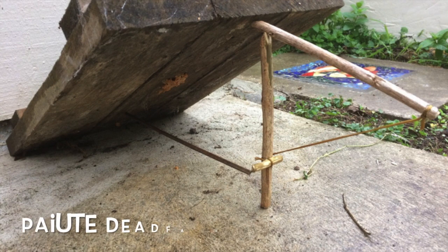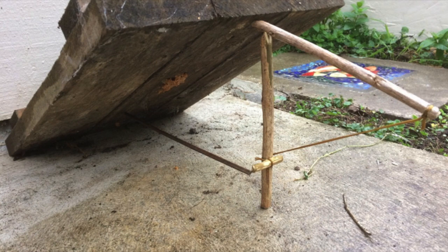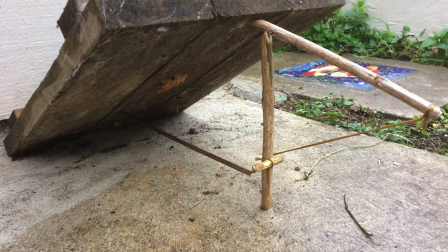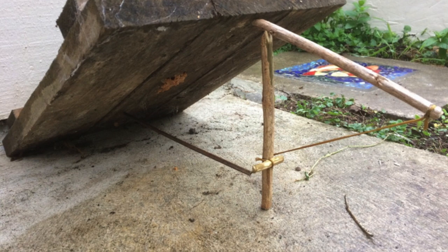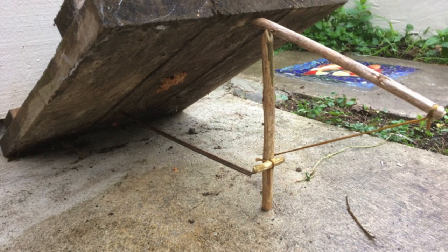This is my interpretation of a Paiute deadfall trap. Note that the string passes around the weight side of the prop stick and that the toggle sits on the outside of the prop. These triggers can be more stable if you whittle a flat surface on the side of the toggle that touches the prop stick.